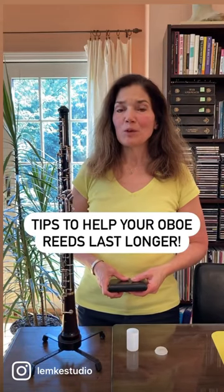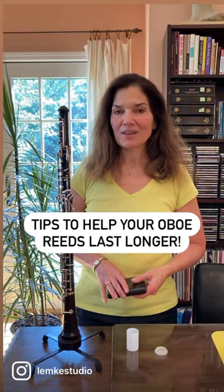Here are some tips to help your oboe reeds last longer. First, be sure to soak the reed in water. I've got about an inch of water in a small container and soak the reed for about a minute.